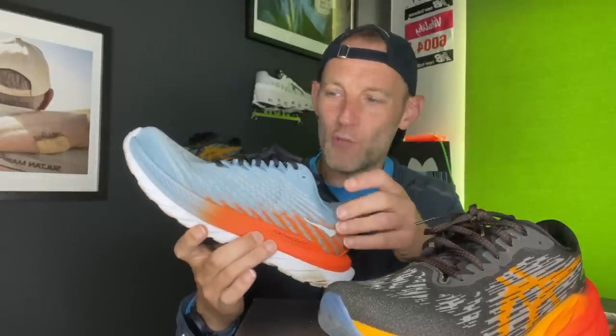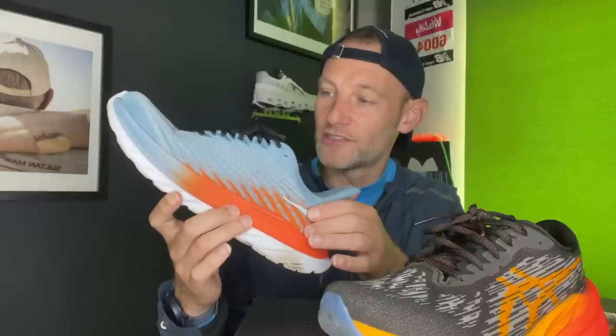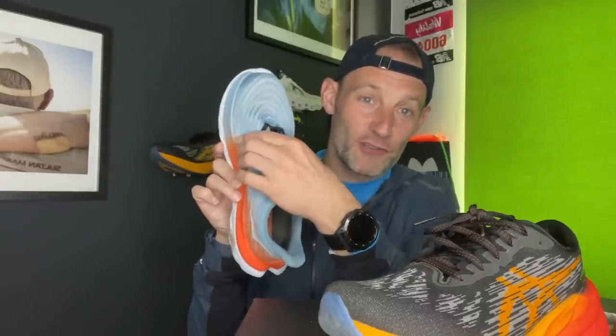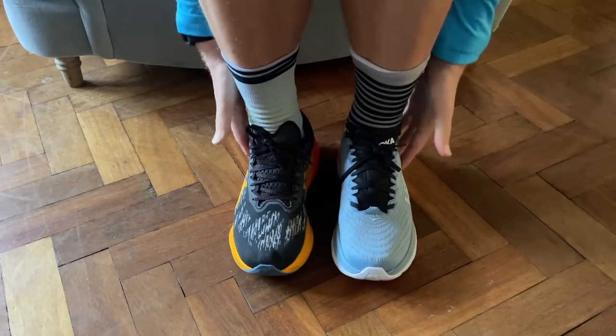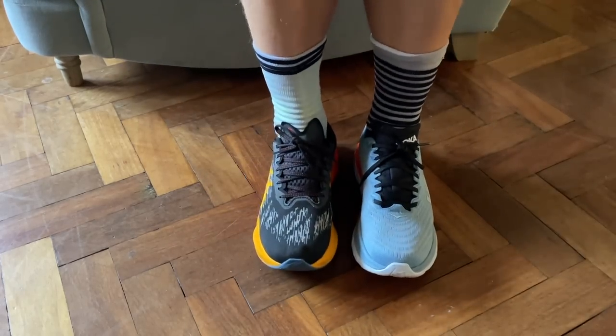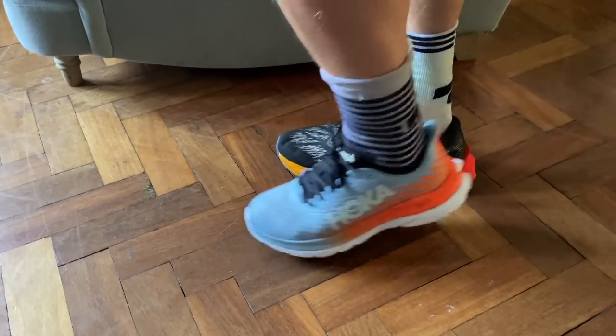The Mach 5 is overall a bit more foot-hugging. I ran true to size in these and I'd recommend going true to size — there's just a little bit less wiggle room in the toe box. They're a little bit more narrow across the midfoot section, but they hold the foot really well. In both cases, I had no problem with the way the heel is held firmly in place.